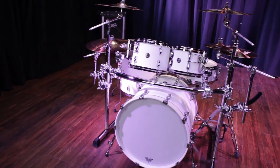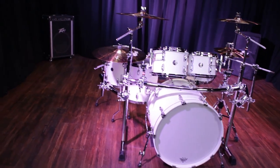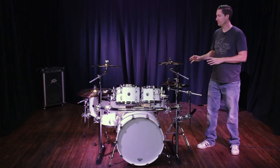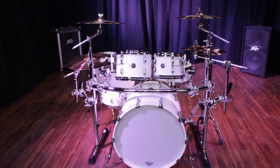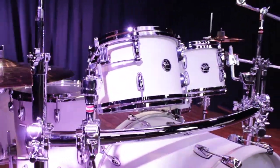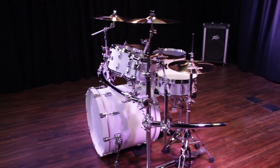Here's the rack setup with a six-piece kit: two rack toms, two floor toms, two crashes, a ride, a splash, and hi-hats. This is exactly what came with the rack. We have the ride cymbal mounted to the floor tom side curved wing, the two crashes mounted out of the vertical legs, the two rack toms using the two multi-clamps on the crossbar, and the splash attached to the side wing on the hi-hat side.